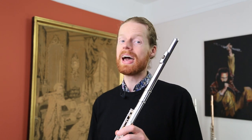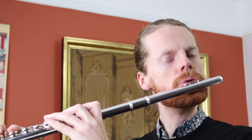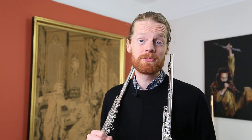Second fighting for the title is the Dijao 601 Flute. Click on the link below for full specifications.